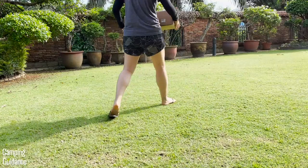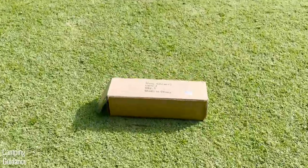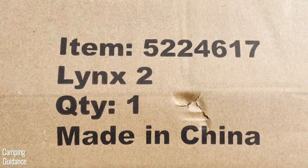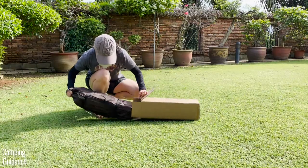I bought this tent from Amazon. Here's what the outer cardboard packaging looks like — and it's made in China. That's not a deal breaker for me but I'm not sure if it is for you guys. I'd love to hear your thoughts in the comments below, but for now here's me unboxing it.